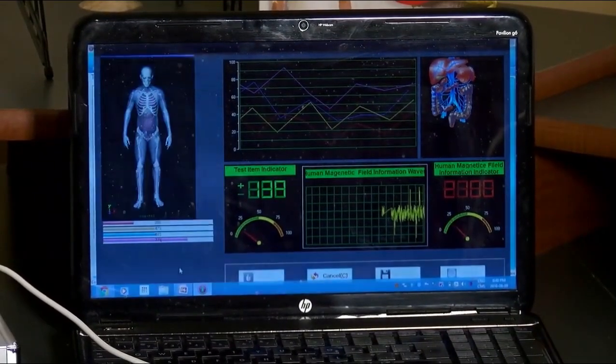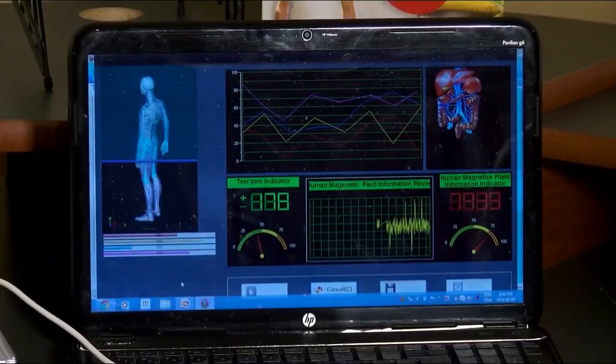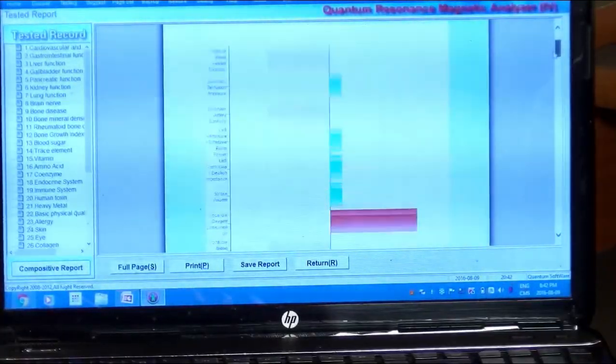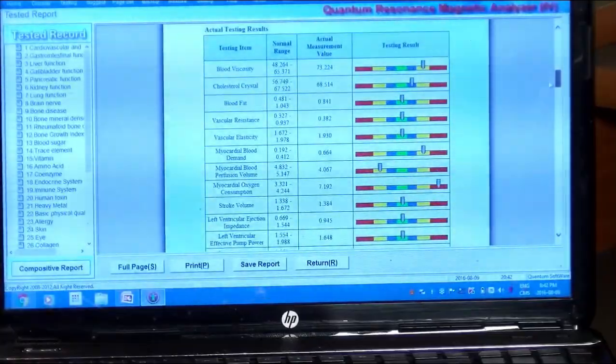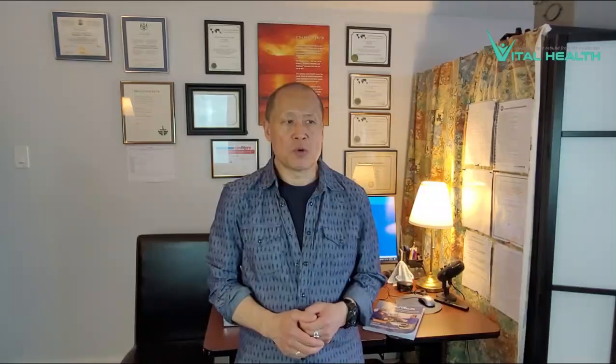Now, if you see nutritional deficiencies — which you will on the report — you'll be able to see which vitamin levels may be off and the minerals. Then you can make recommendations for your various health practice, whether you're a nutritionist or herbalist, and you can base your recommendations on those reports.